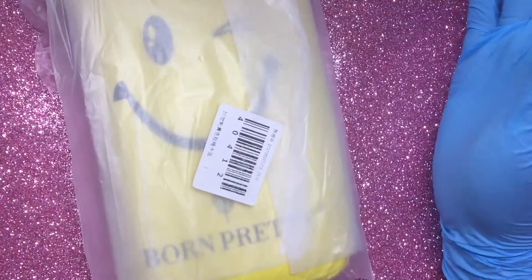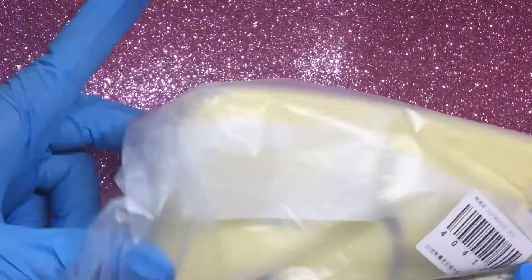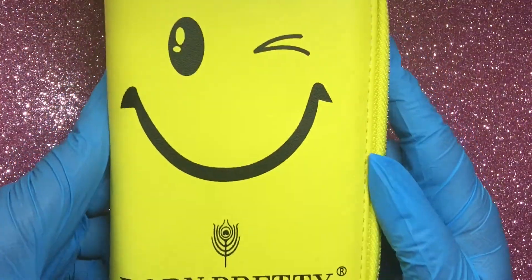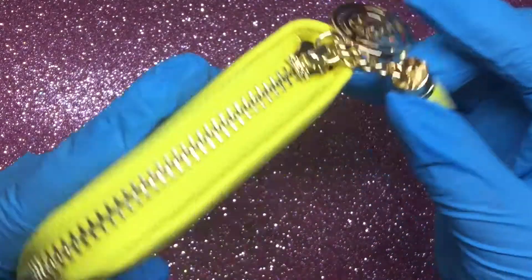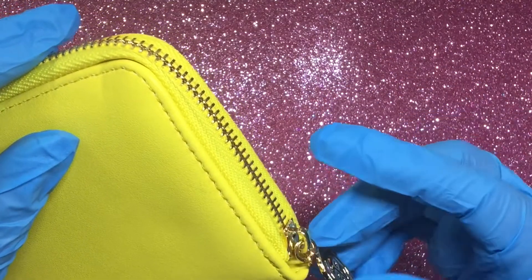Hi lovelies, welcome back! Today I have another review for you — this one is from Born Pretty Store. It's actually a stamping case that came really nicely packaged in a clear baggy with paper wrapping. Isn't it like the cutest stamping case ever? It has this little tassel on the end. I know it's not real leather but it's made of really good quality, and you have your big Born Pretty Store gold zipper.